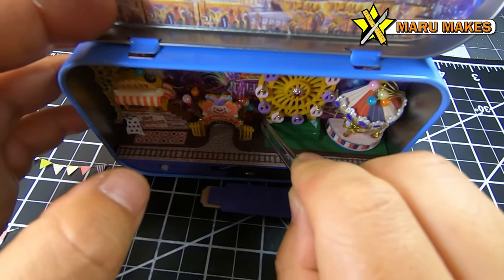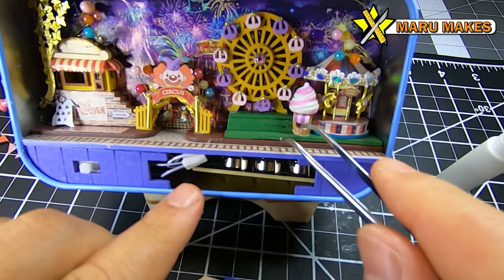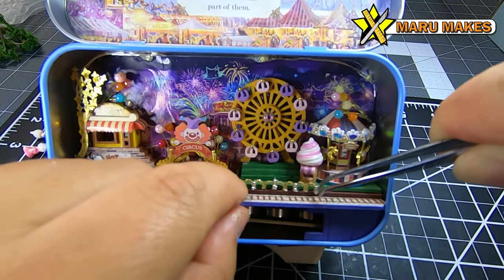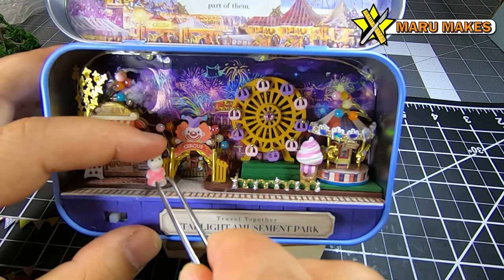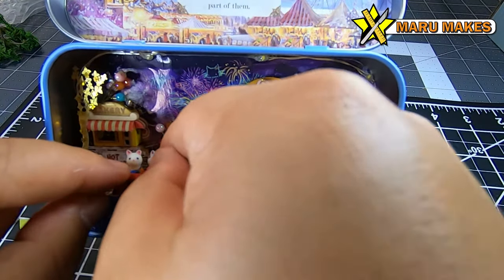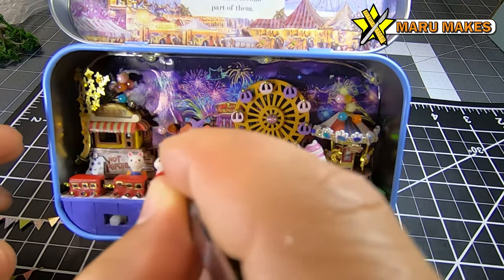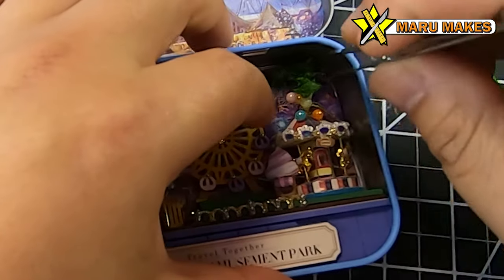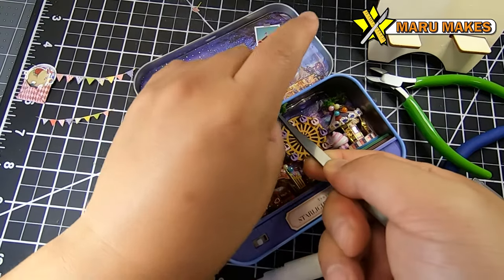Tacky glue really helps here because it dries quickly but not so quickly that I can't shift things while it's still drying. It holds its stickiness and glues on pretty well. Overall I really do like using tacky glue for these sets. There's also a clear tacky glue option if you don't want any visible glue residue — the clear version makes it much more invisible and easier to clean up.